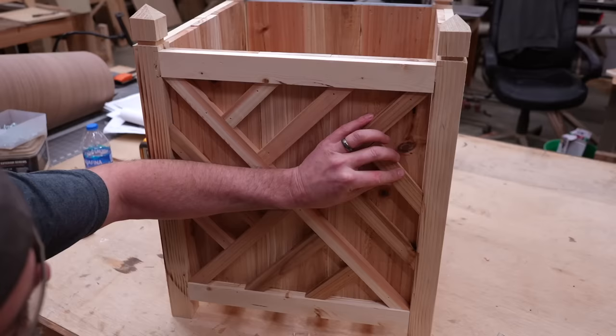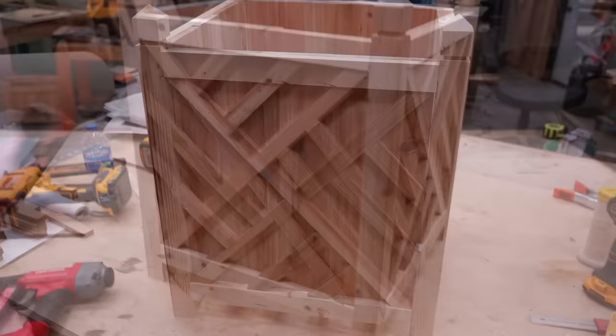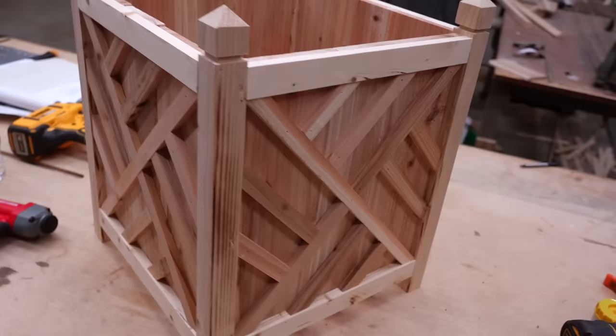And that's all there is to it. This super intricate-looking box comes down to just a few angles and super easy legs to build. Never let how a project looks scare you off — because it's probably scaring everyone else off too. That means high demand with low supply, and we all know what that means. Till next time guys, we'll see ya.